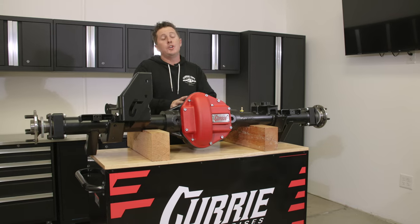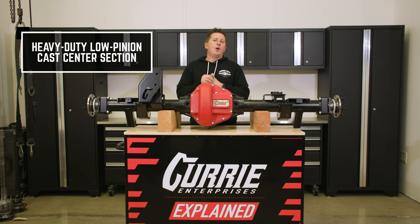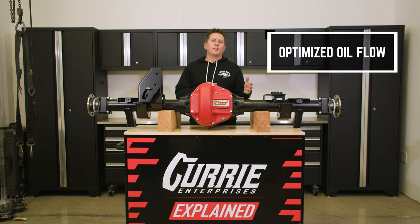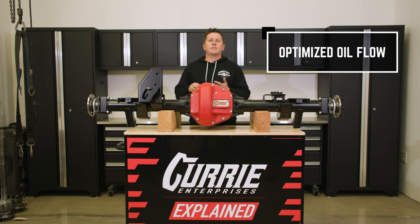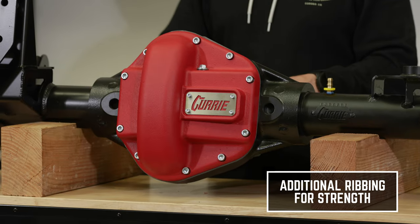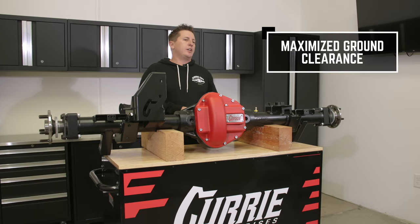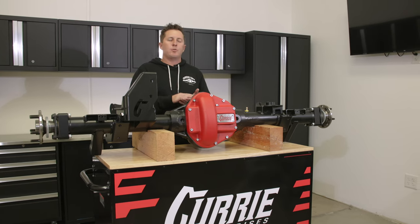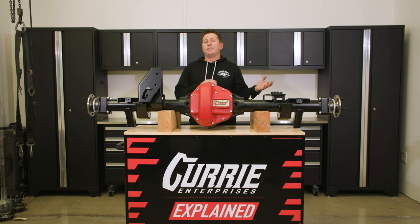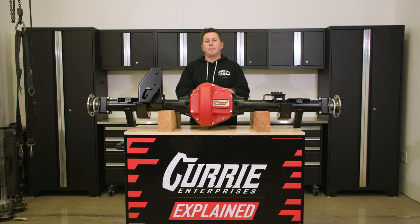Starting off is the new Curry Low Pinion Nodular Iron Center Section. This thing has been designed in-house. We focused a lot on oil flow to make sure that all the bearings are getting the optimal amount of oil for cooling purposes, for heavy loads, long highway rides, and also just getting beat up on the rocks. We put additional ribbing where we thought the housing needed it, but we also optimized the bottom for ground clearance, getting the bottom of the casting as close to the ring gear as possible without taking away any performance advantage or creating leaks.